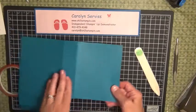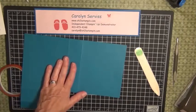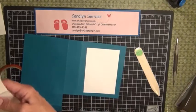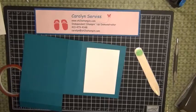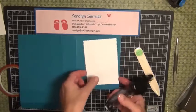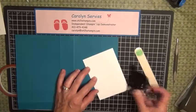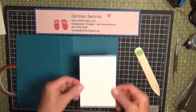First we will decorate the front — it will be a little easier to decorate while it's flat. You're going to take your white background piece — measurements for all pieces will be at the end — that piece is three and a half by five inches. Use your adhesive and center that on the box front.